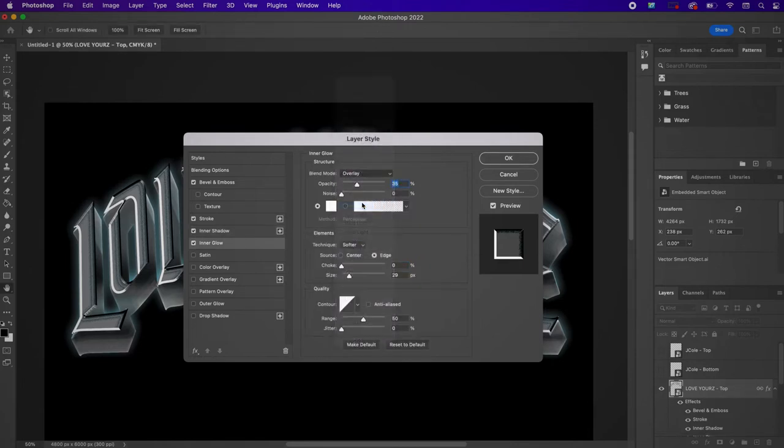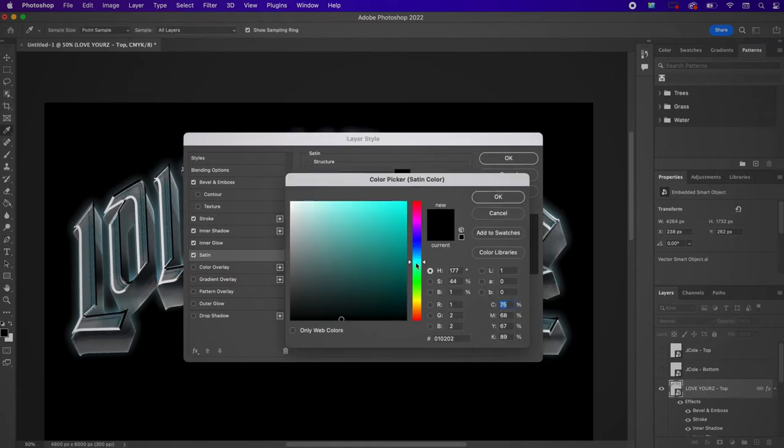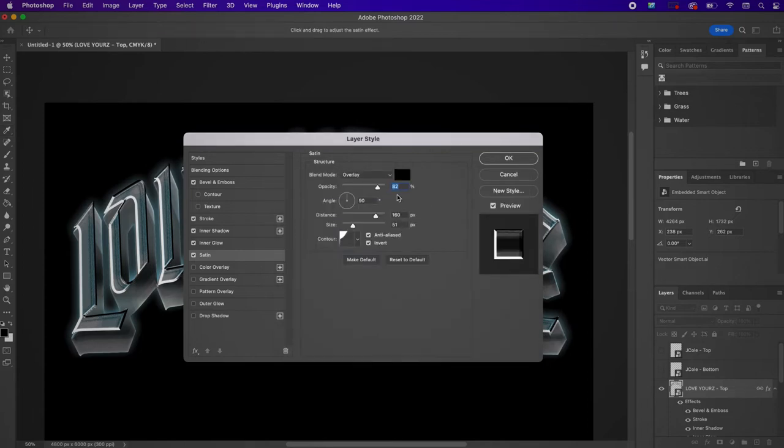For Inner Glow change it to Overlay, the color to white, the opacity to 95%, the source to Edge, the choke to 73%, and the size to 29. Everything should remain as is. Now go to Satin, change the color to 000101, leave the opacity at 82, and change the contour — I forgot the names of these, that's why I'm describing them this way.